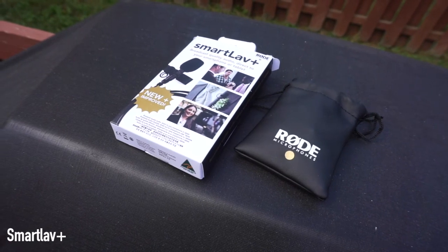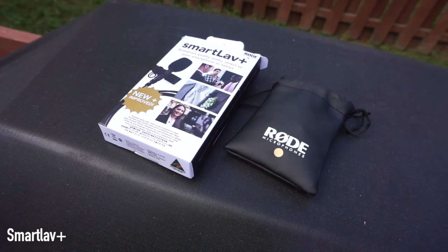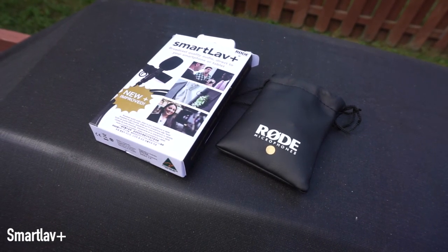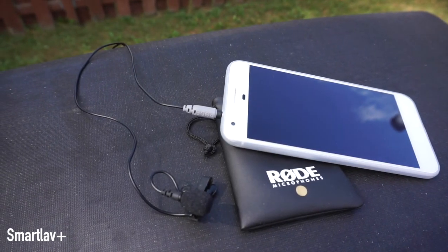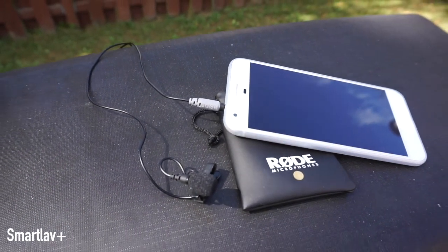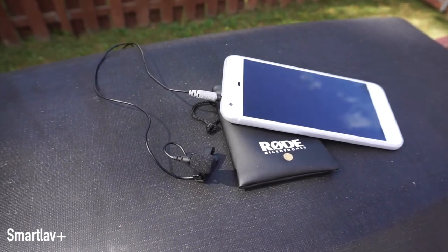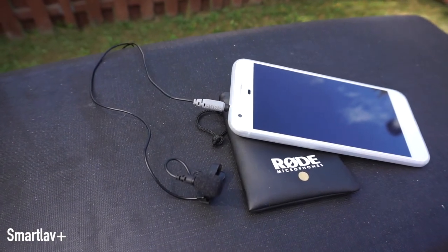As you've noticed, the audio has changed a little bit. This is the SmartLav Plus by Rode — a 3.5mm lavalier-style mic, and you can kind of see it right there on my shirt. This is a great microphone. It's fairly cheap, really inexpensive, and you can get really good high-quality audio while you're vlogging. I'm moving around and yet you can still get that nice audio — you don't pick up any of the background noise.